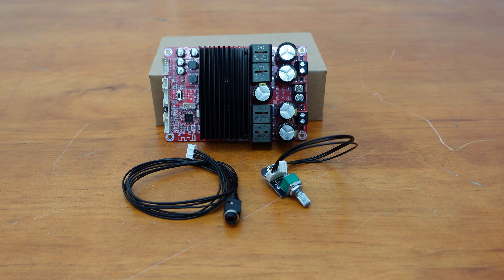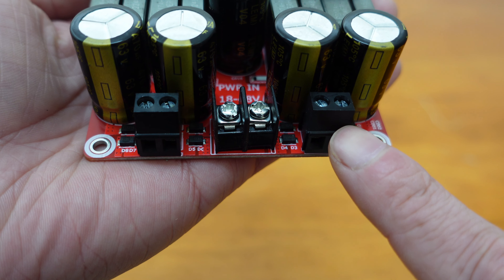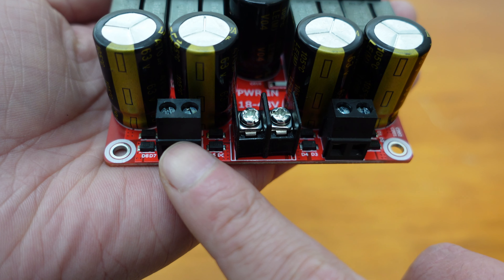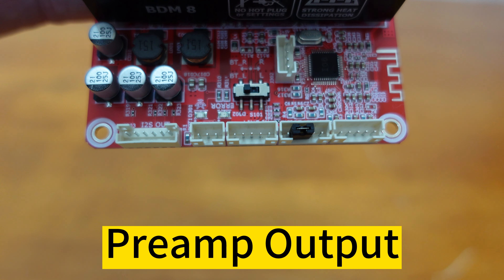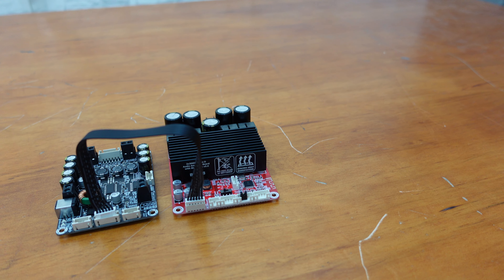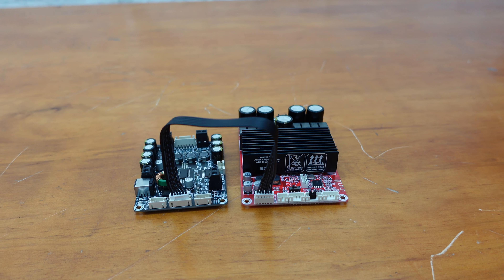With an external volume control potentiometer port, adjusting your sound levels has never been easier or more convenient. Industrial grade RJ128 terminals make speaker connection a breeze. For monitoring or system extension purposes, the BDM8 also offers a preamp output channel and an I2S signal output channel.